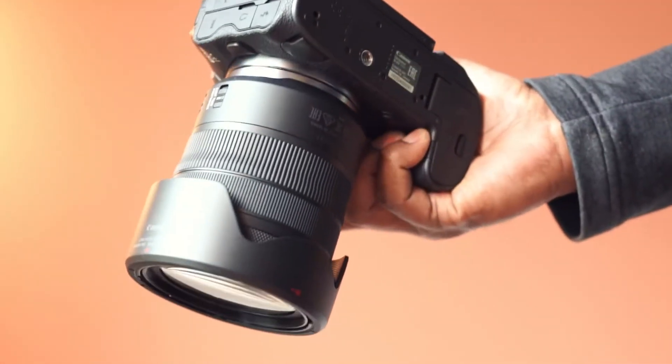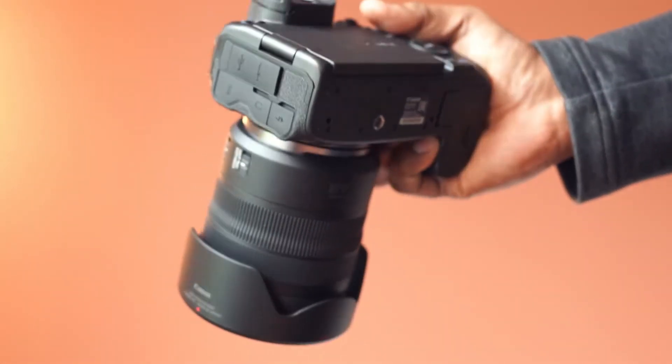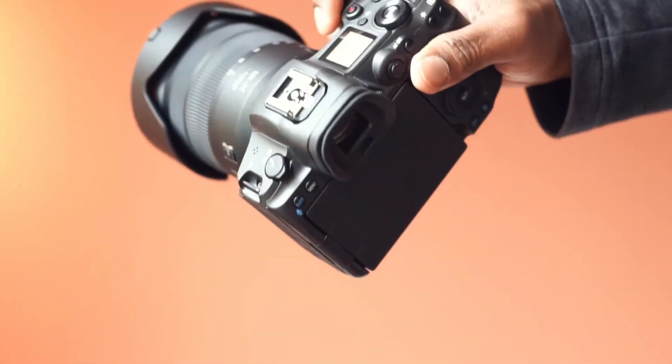Overall, this lens with a broad zoom range is ideal for landscapes and portraits and is highly recommended.